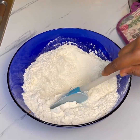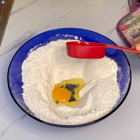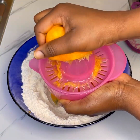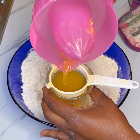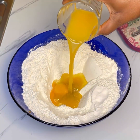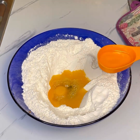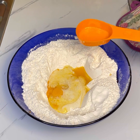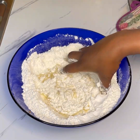Once it's well combined, make a well in the middle and add in the wet ingredients, which is egg. I'll add in the juice from the orange as well — squeeze out the juice and make sure you sieve it before adding it, as demonstrated in the video. I'll add in the orange flavor, which is totally optional, and oil. Add warm milk — please make sure your milk is warm. The last ingredient I added was salt.